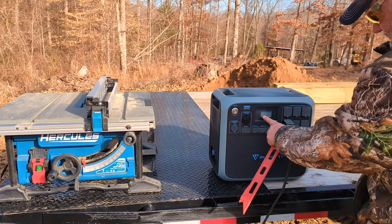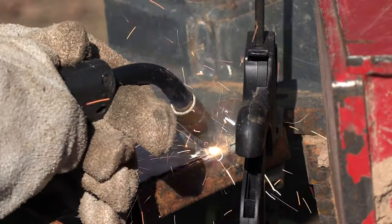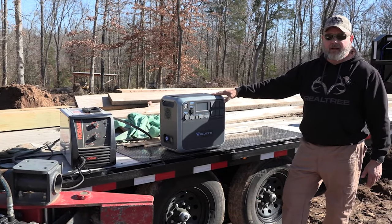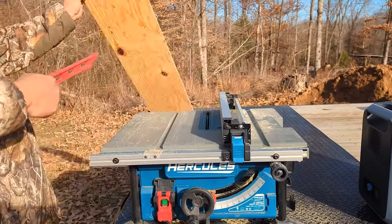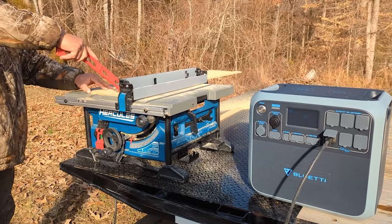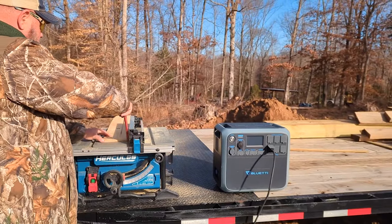The next thing we did was take it out to the farm. We wanted to see what it was really made of and if it was going to be useful for us on a day-to-day basis. I had a piece of equipment that needed some welding done and I tried my little 110 welder — I was pleasantly surprised that it held the welder just fine. It really surpassed my expectations. A few days later we needed to rip some lumber on the table saw. I was a little concerned not only because of the initial surge when you turn the motor on, but when you start a rip cut it puts the motor under extreme load which also increases the watt requirement. But the Blue Eddy AC200P went right through it — I was more than satisfied.